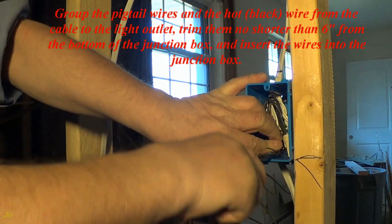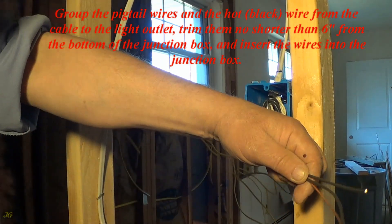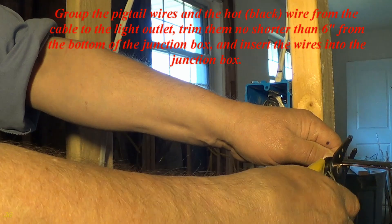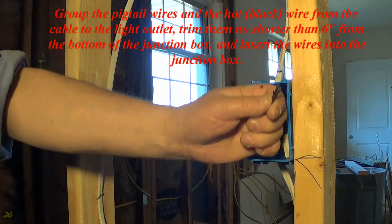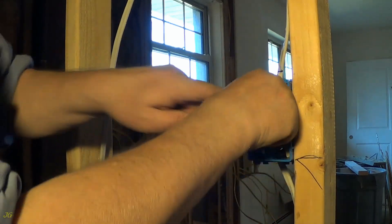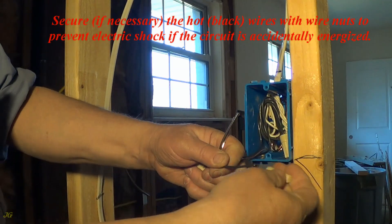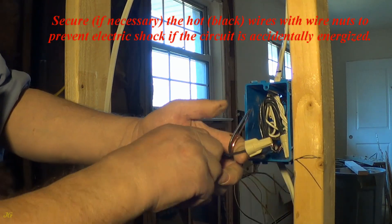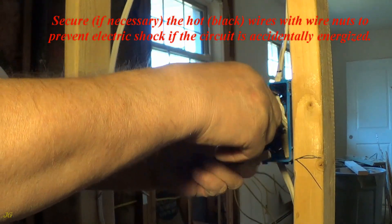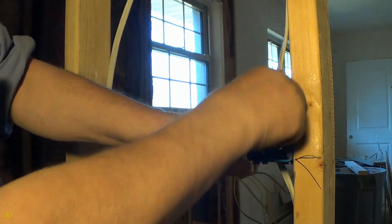Group the pigtail wires and the hot, black wire from the cable to the light outlet. Trim them no shorter than 6 inches from the bottom of the junction box, and insert the wires into the junction box. Secure, if necessary, the hot, black wires with wire nuts to prevent electric shock if the circuit is accidentally energized.